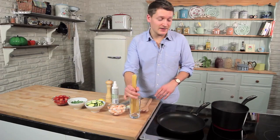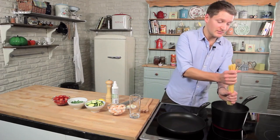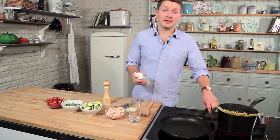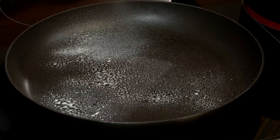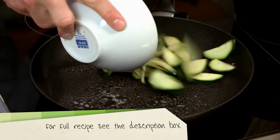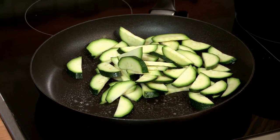We'll start by boiling some pasta for 8 to 10 minutes or according to packet directions. Leave that to boil and spray a large frying pan with low fat spray oil. Add your courgettes and fry those for about 4 to 5 minutes until they're just beginning to soften.